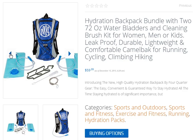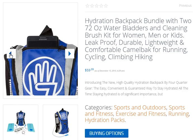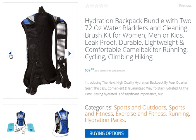Its 72-ounce, 2-liter, leak-free bag guarantees that you will stay hydrated all the time. Also, refilling it is easier than ever thanks to its convenient large opening.